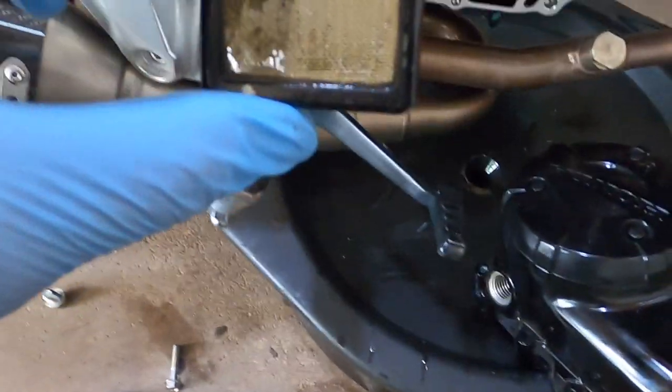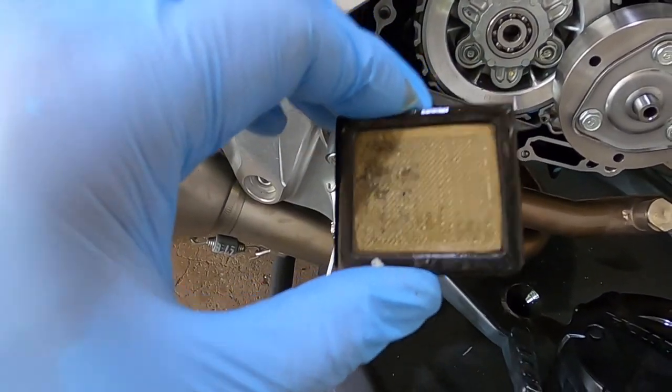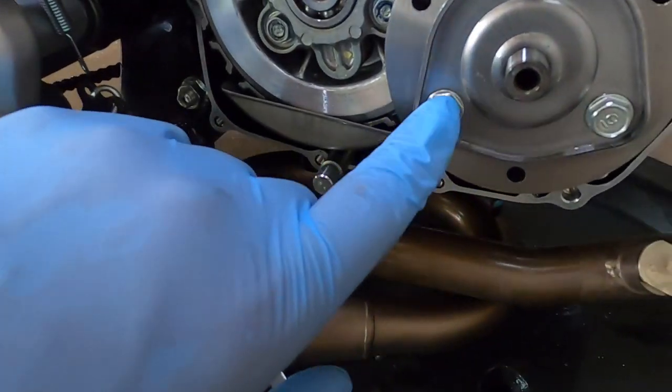Alright, so I took out the screen and it's pretty damn dirty. You just want to clean everything out to make sure that when you put the fresh oil in there it's just that oil. I'm going to keep cleaning this and then clean out the oil spinner.